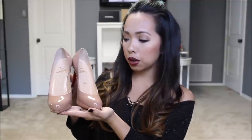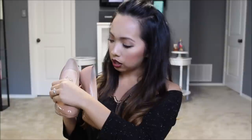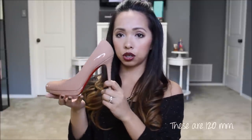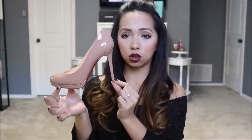I believe these are $795. The second pair of Louboutins I'm going to show y'all is the exact same style — the New Simple Pump — just in a patent leather in a nude blush patent leather. These were actually my wedding shoes.